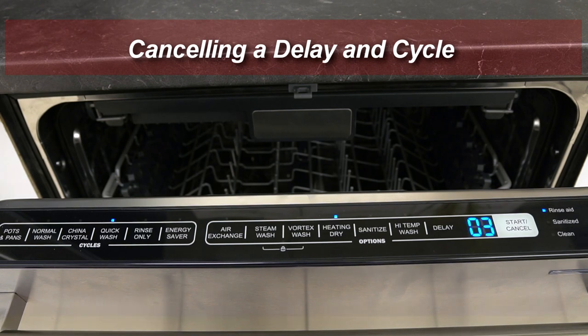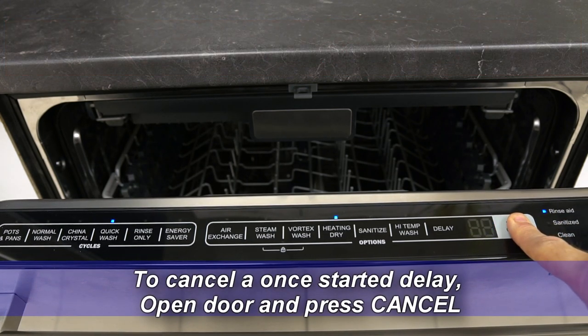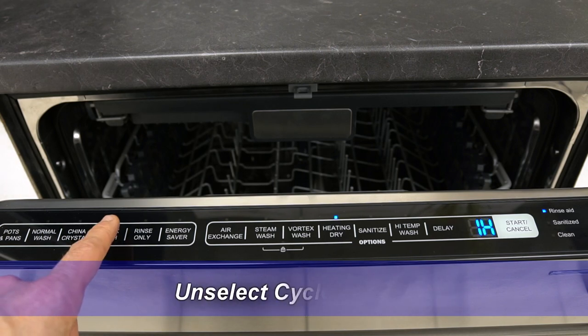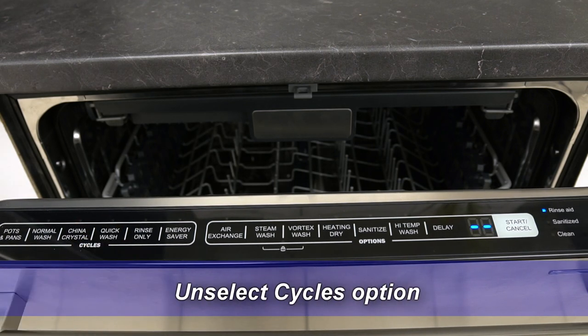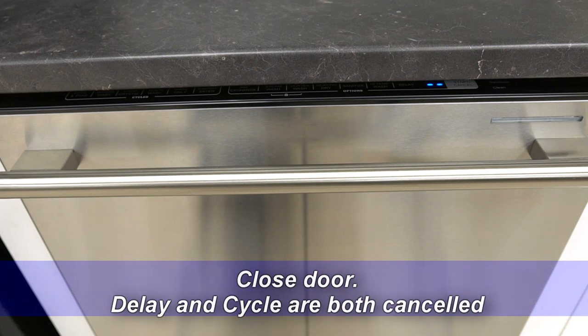Canceling a delay and cycle. To cancel a once-started delay, open the door and press cancel. Unselect the cycles option. Close the door and now the delay and cycle are both canceled.